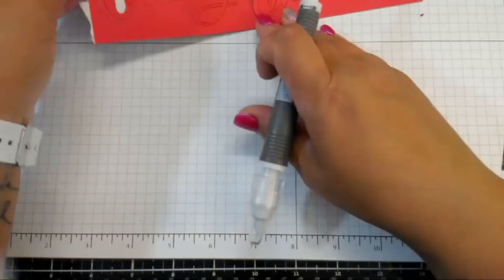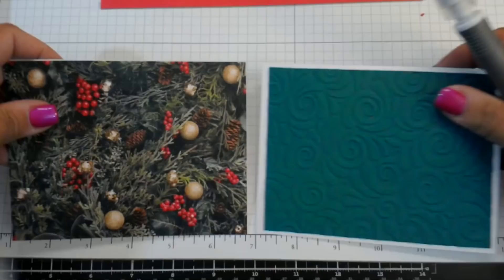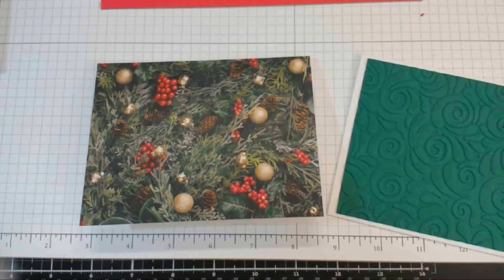We can simply take either one of these and put them down on the card. I feel like we need something else on here. I'm going to cheat and look at the catalog — oh, they put some vellum down. That's a great idea — I'm going to grab a piece of vellum.